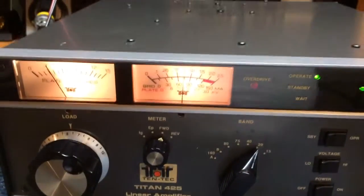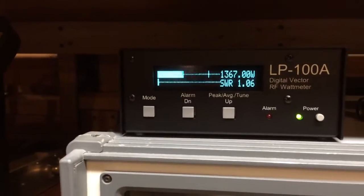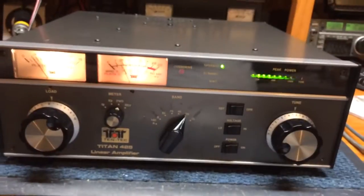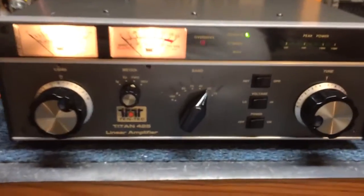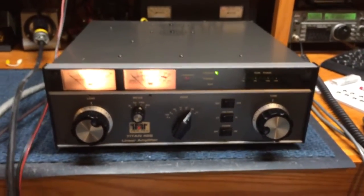We'll go back to the meter. Hello, 1, 2, 3, 4, 5. Now look at the peak meter — hello, 1, 2, 3, 4, 5 — Kilo to Charlie Bravo testing. Almost 1700 watts PEP. There you have the Tentec 425 Titan linear amplifier, fully operational after the repair work. Tentec 425 Titan amplifier. K2CB out.